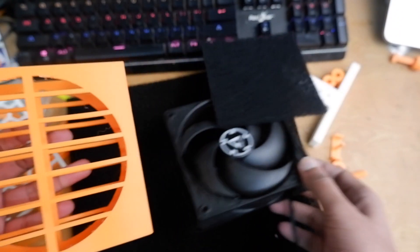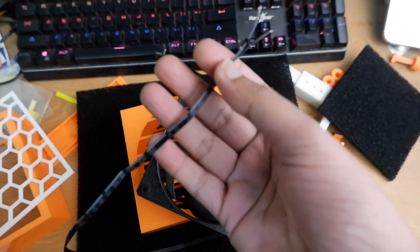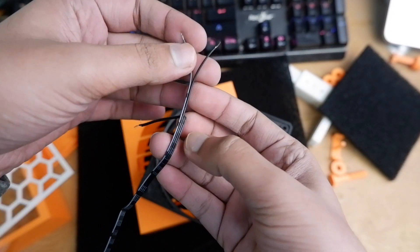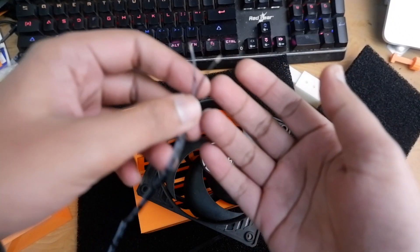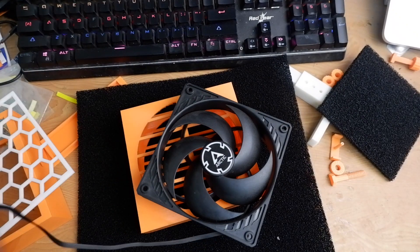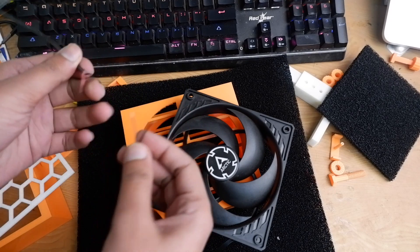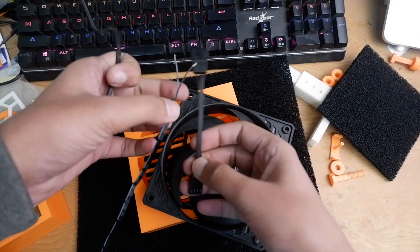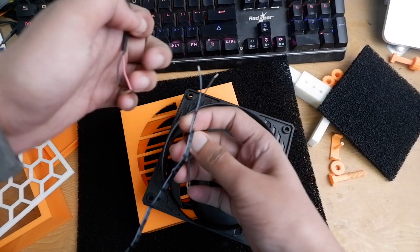Before you put the fan in, figure out the cables. You only need two cables for 12 volts. You will cut the connector part off and keep just these two wires — we will be removing the other two as well.